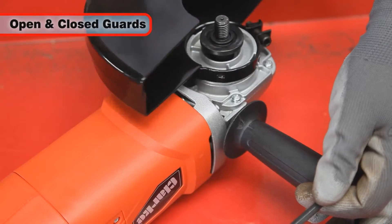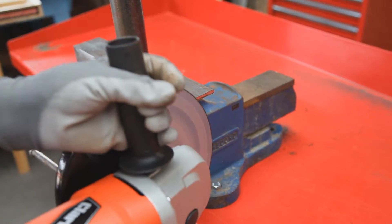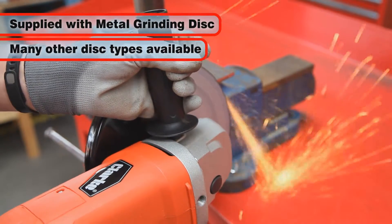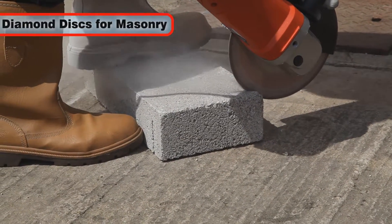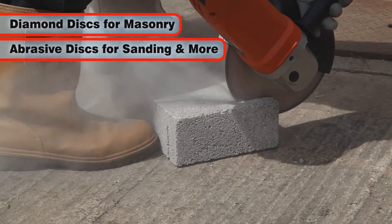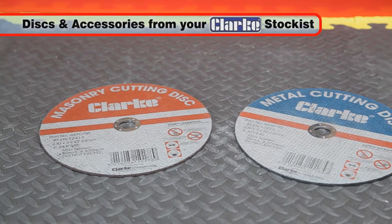Supplied with both open and closed guards for cutting and grinding, the CAG 2350C comes with a metal grinding disc that can also be fitted with many other useful discs and attachments, including diamond discs for tackling masonry and stonework and abrasive discs for sanding, plus much more — all of which are available from your local Clarke stockist.